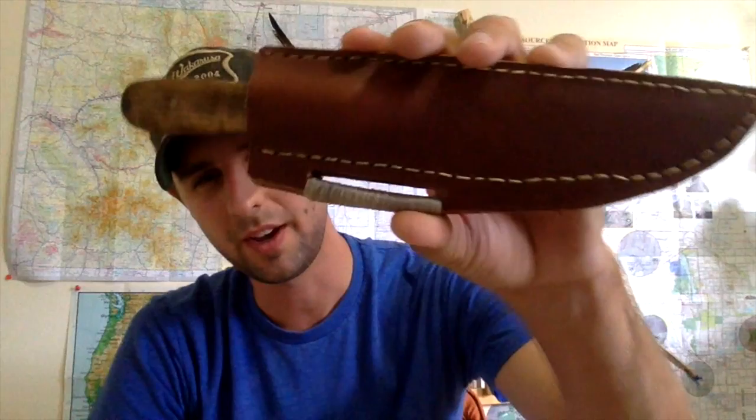Hey GearHolks, it's me GearHolk here. Today I'm doing a new review. Today's review is going to be over the Jeff White French style trading knife.